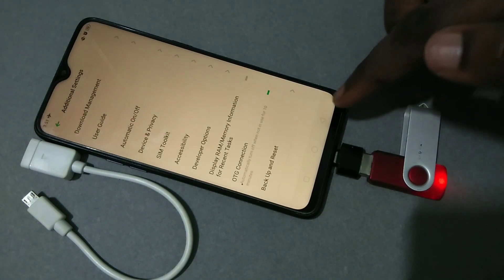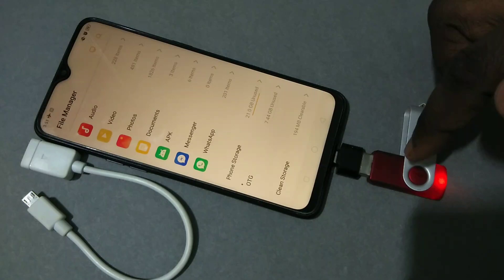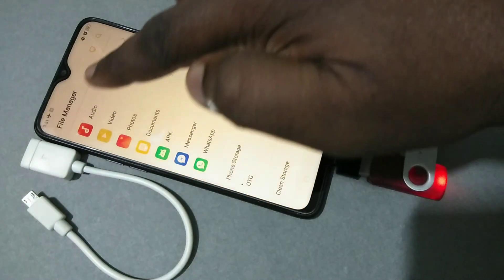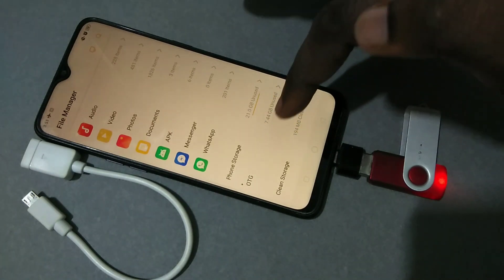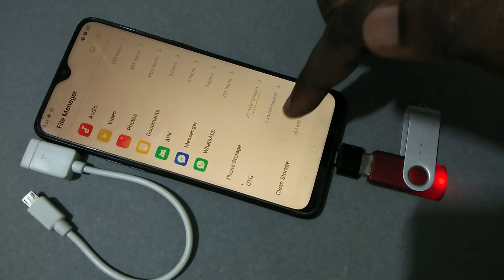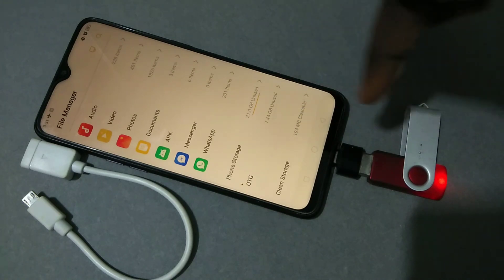You can see this mobile has detected the pen drive and it automatically opened the file manager. In the file manager, here you can see OTG, and it's also showing the size of the unused space of this pen drive.